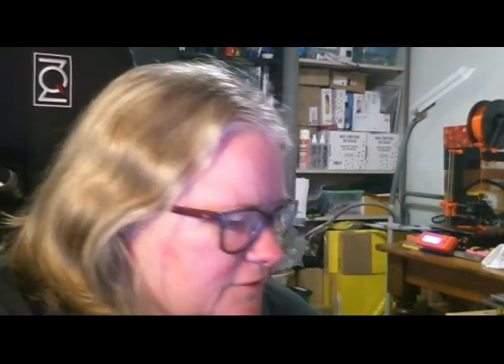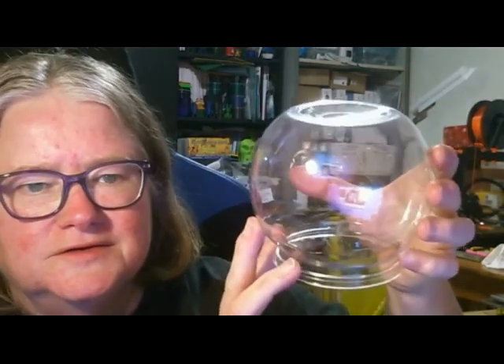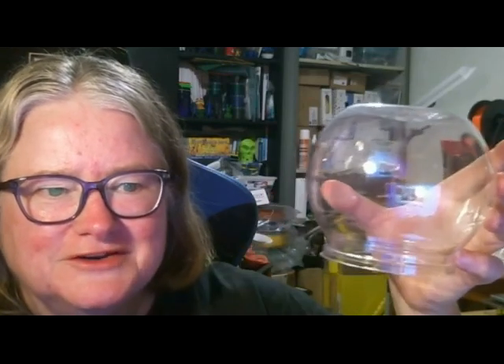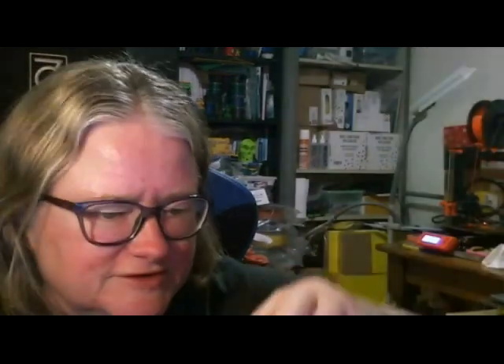I've also got this for a snow globe project that I've seen on the internet — this little fan and beads to go inside the snow globe.